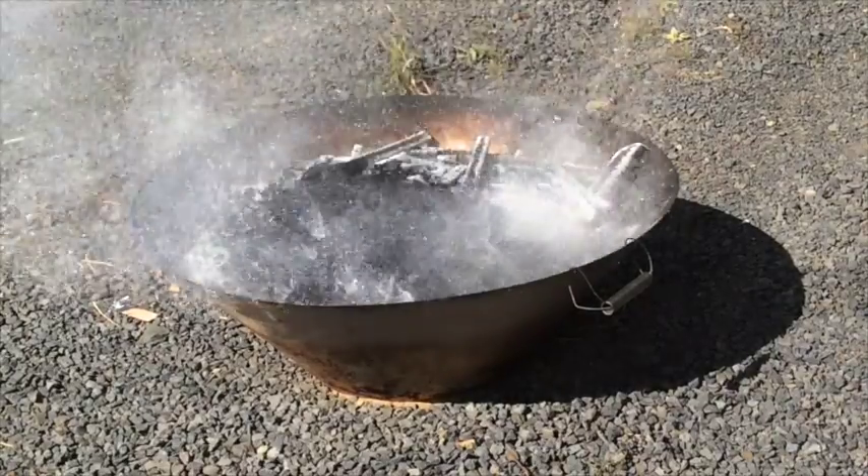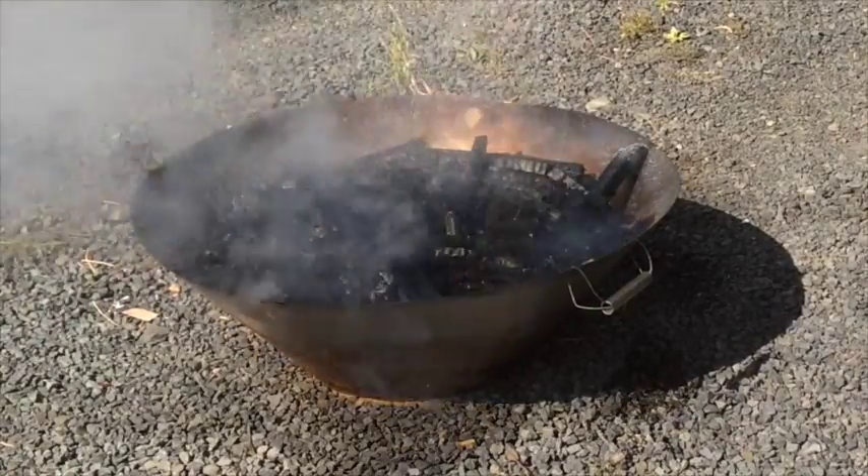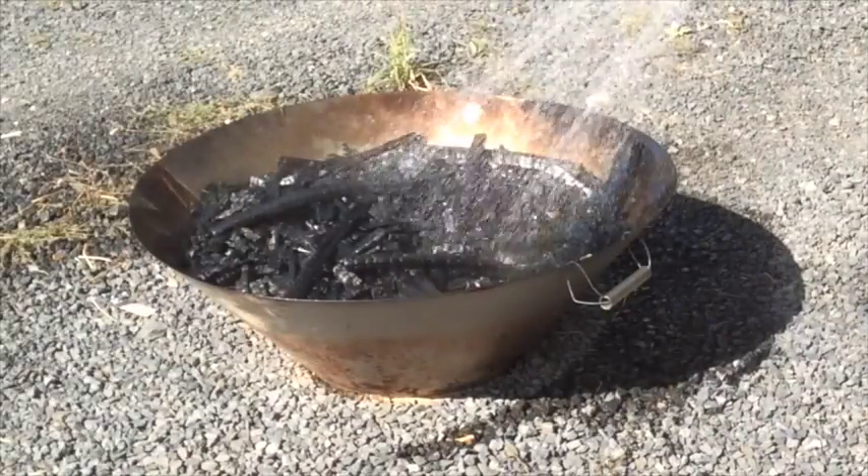When the flames are almost gone it's time to quench the biochar. This stops the process before it begins to consume the new biochar and rinses out any ash that is formed. There shouldn't be much.